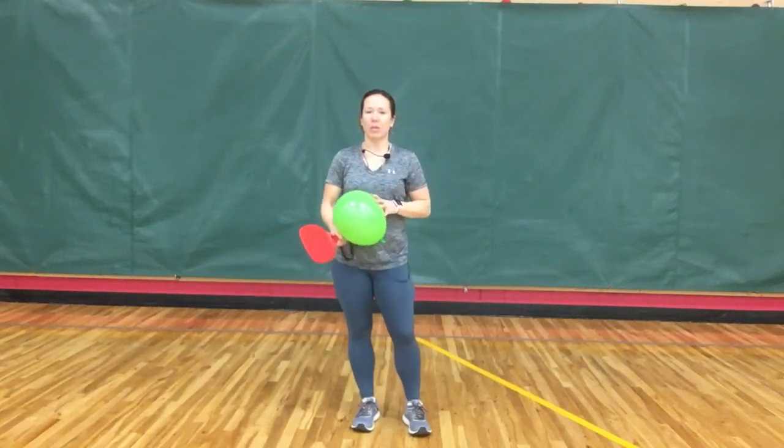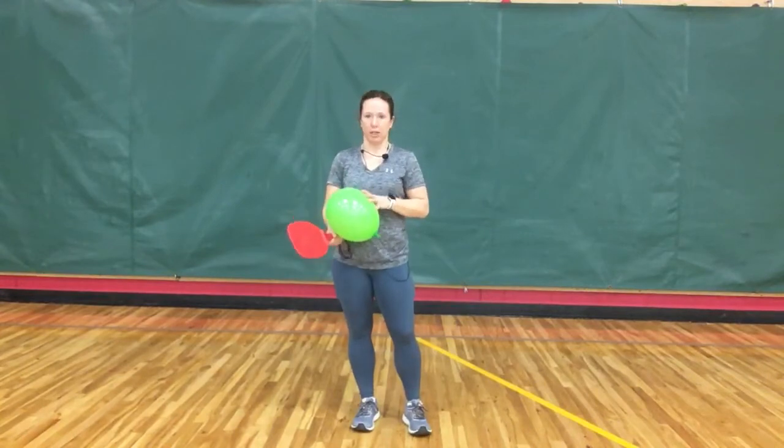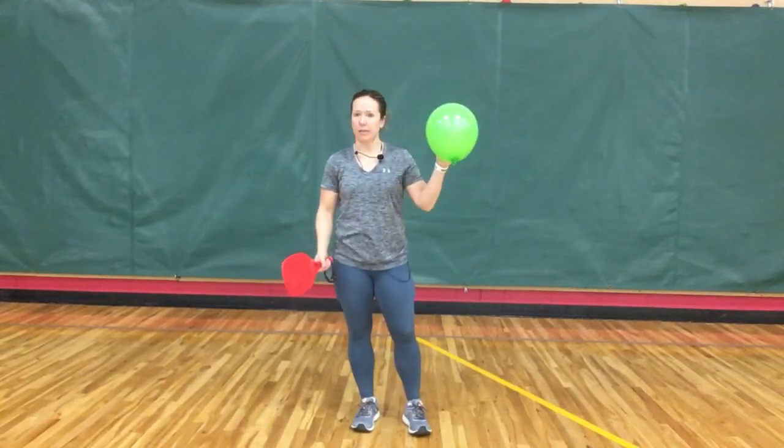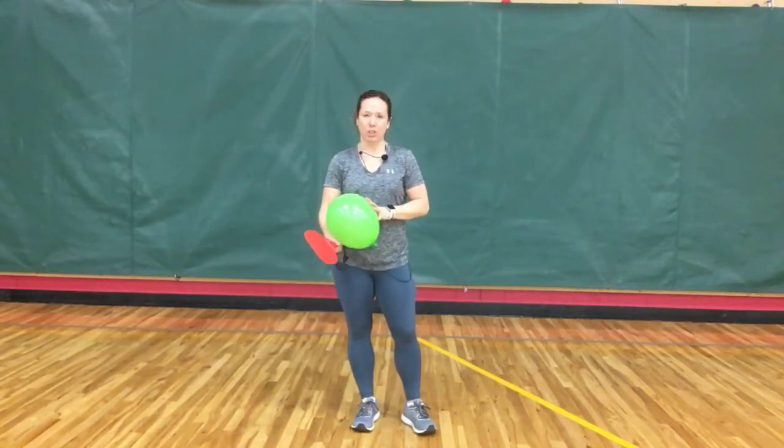Hi everyone! Today we are going to practice striking a moving object. I am going to recommend that you use a balloon. It moves nice and slow, making it much easier for you to follow and control.